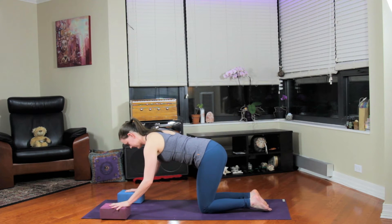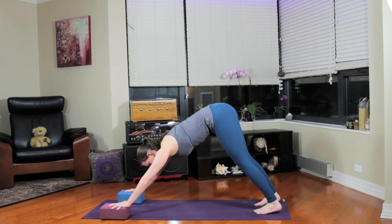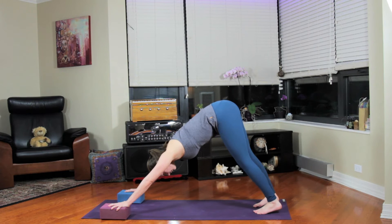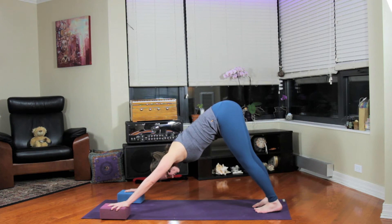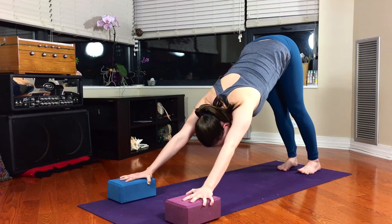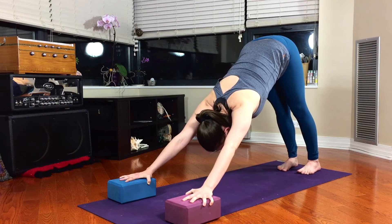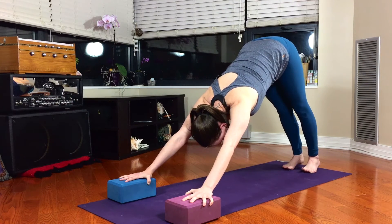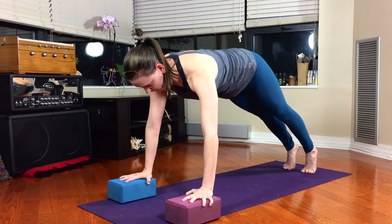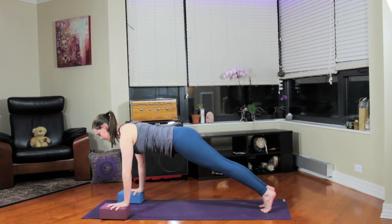We'll all meet in downward facing dog pose. With the hands lifted, the shoulders get a little bit more of a stretch. Really focus on tilting the sitting bones high and letting the spine tumble out of the pelvis. Breathe. On your next inhale, lift the hips and shift your weight forward to plank position, chin forward. And exhale, move the pose back to downward facing dog.